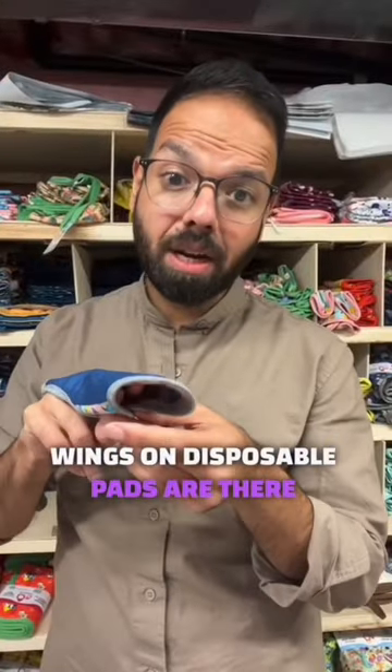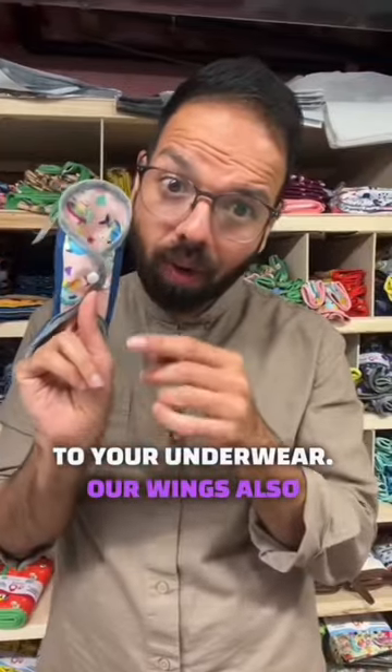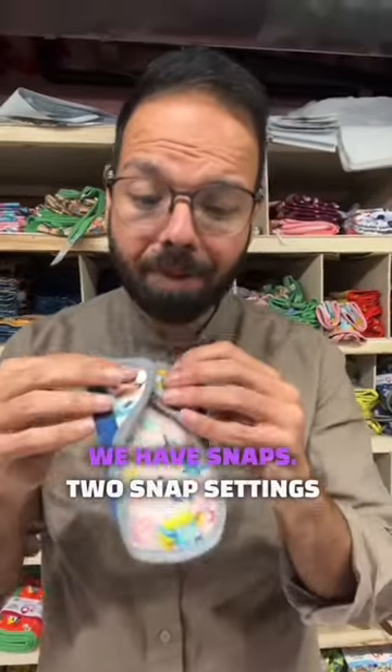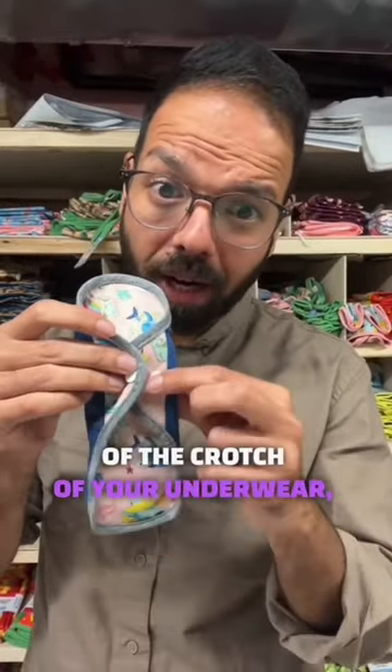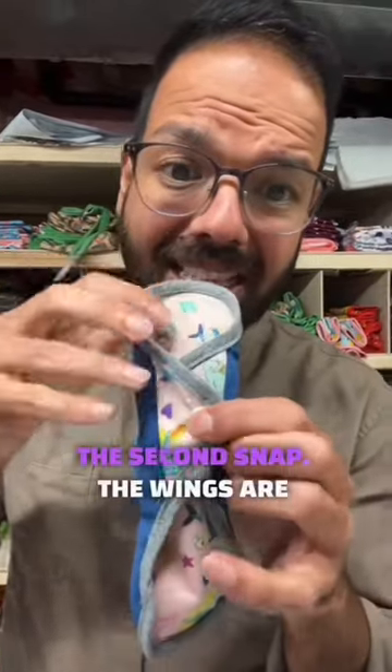Wings on disposable pads are there so that they can be attached to your underwear. Our wings also work in a similar fashion, but instead of adhesive we have snaps. There are two snap settings depending on the thickness of the crotch of your underwear — you can use one setting or have a tighter fit and use the second snap.